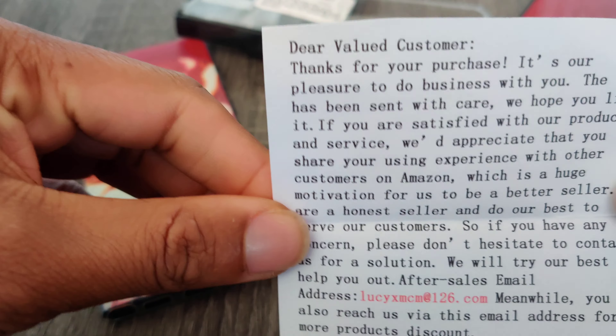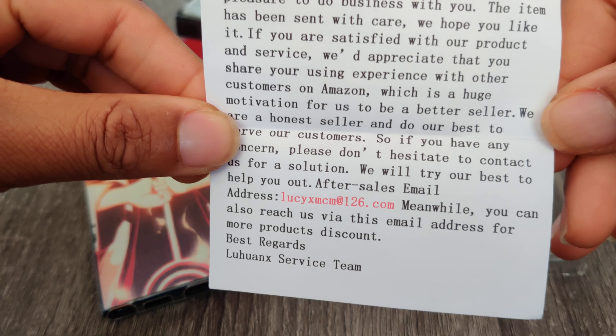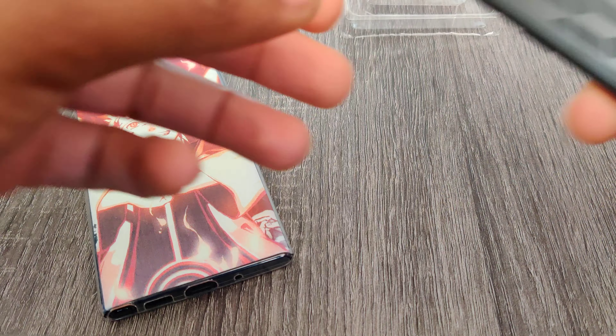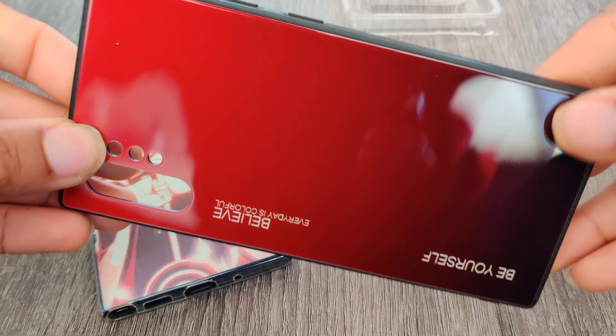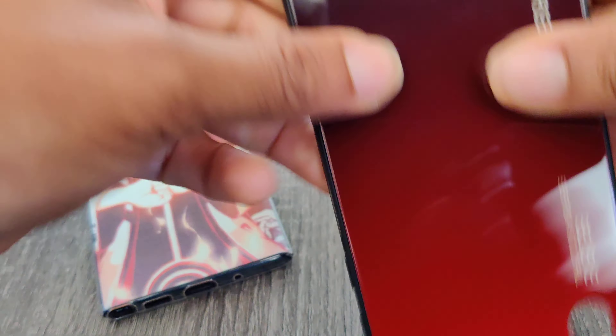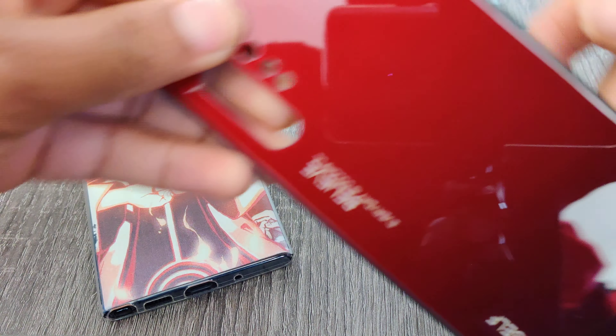All right, let's see — looks like you got a lot. Got a little thank you letter, that's always nice to see. It feels pretty good. It's supposed to stop you from getting fingerprints, and looks like it's doing a decent job.